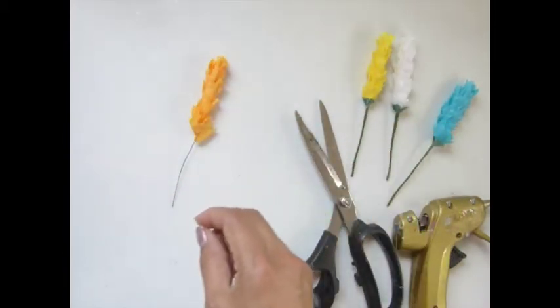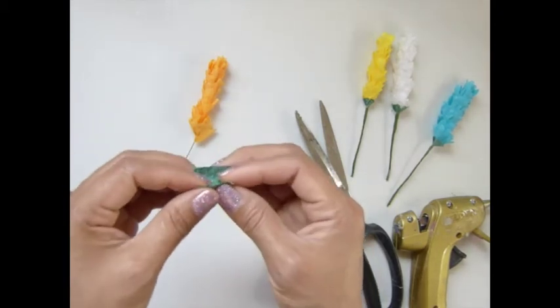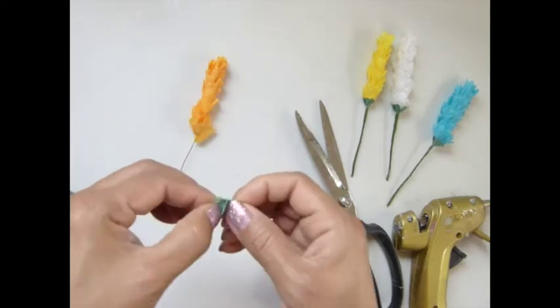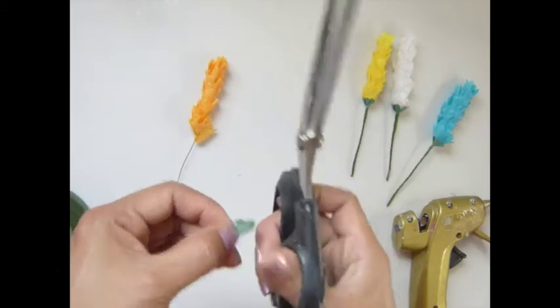Now for this part, I do have a — I cut a crepe paper, like a little tiny piece like this here. So I'm just gonna fold it as much as I can, and then cut the shape.